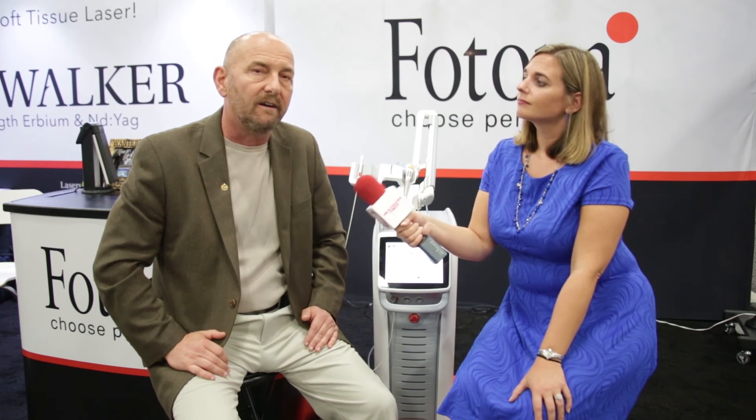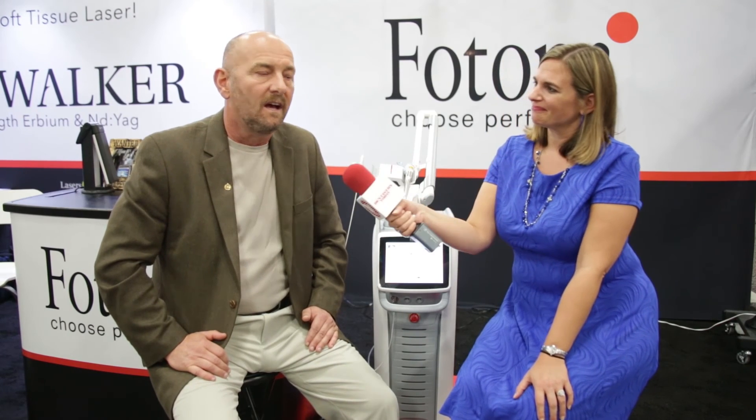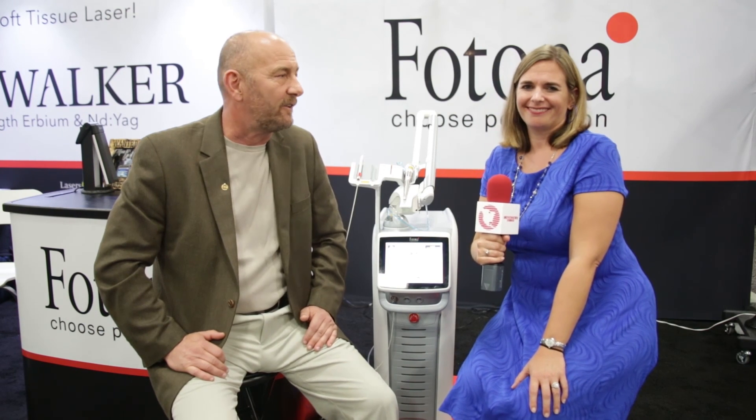Well, thank you for that input. Where can people go for more information? They can go to fotona.com, where a great support staff will answer any of their questions and they can find out more about the units. We're coming to you from the Fotona booth number 662 at the ADA — keep it right here at dentistrytoday.com for more. Thank you, Allie.